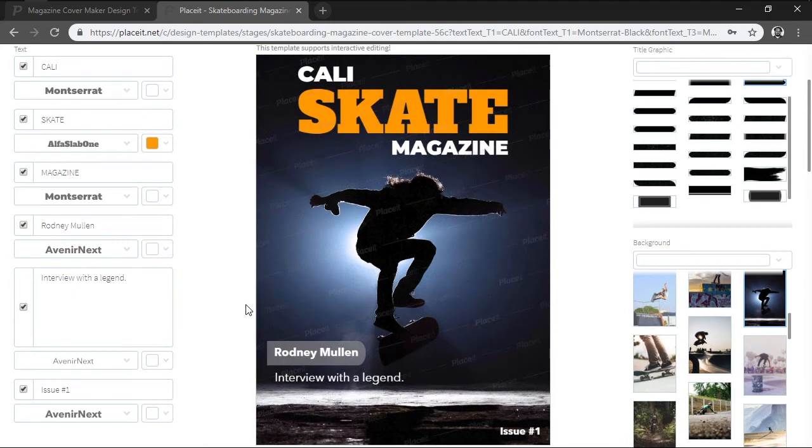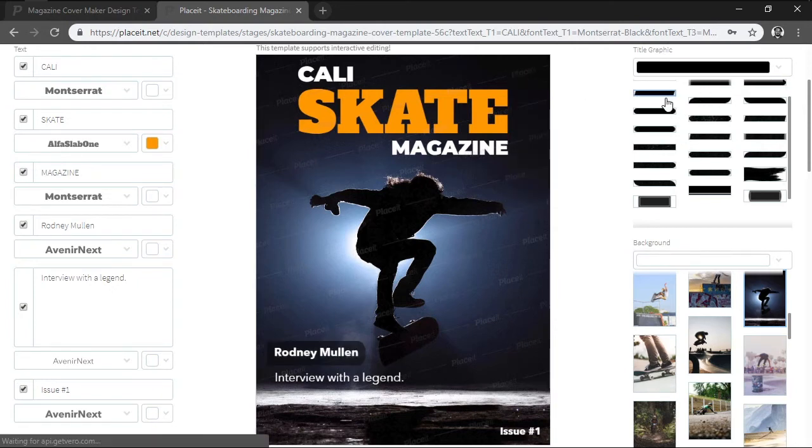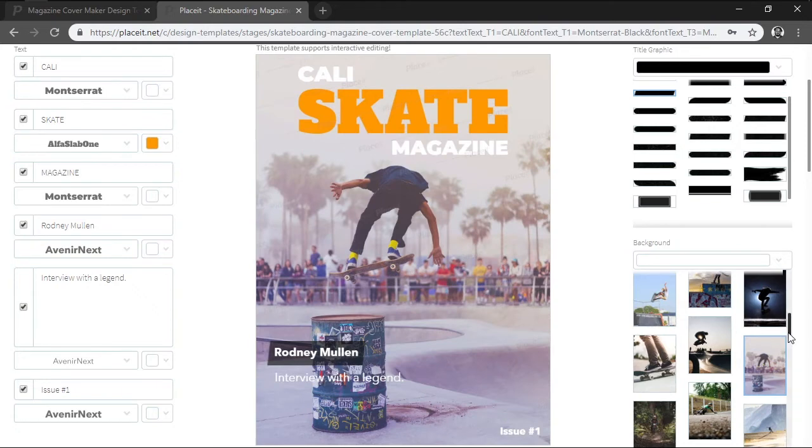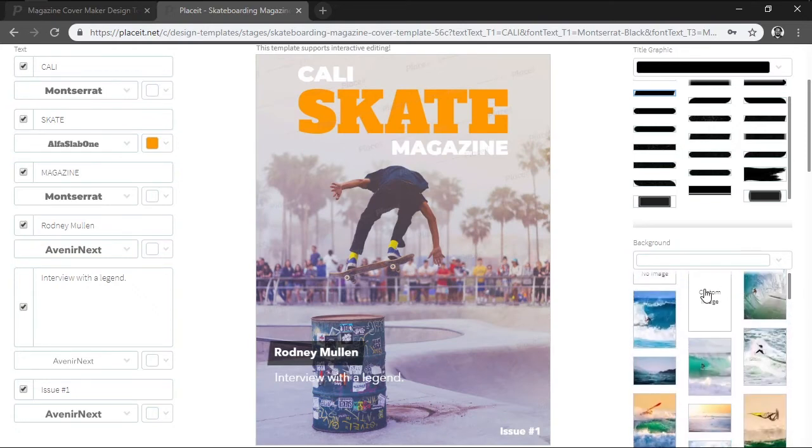If we move on to the right side of the page, we'll see an option called Title Graphic, which will allow us to change the color and shape of the rectangle found underneath our text line. We then have Background, which lets us use a custom background color or image. Personally, I really like this provided photo, so I'll be using it as my background, but you can always upload your own image using the custom image button.